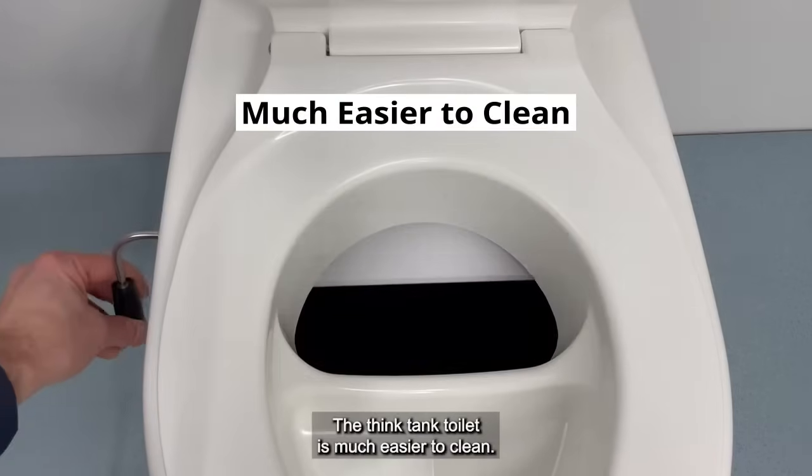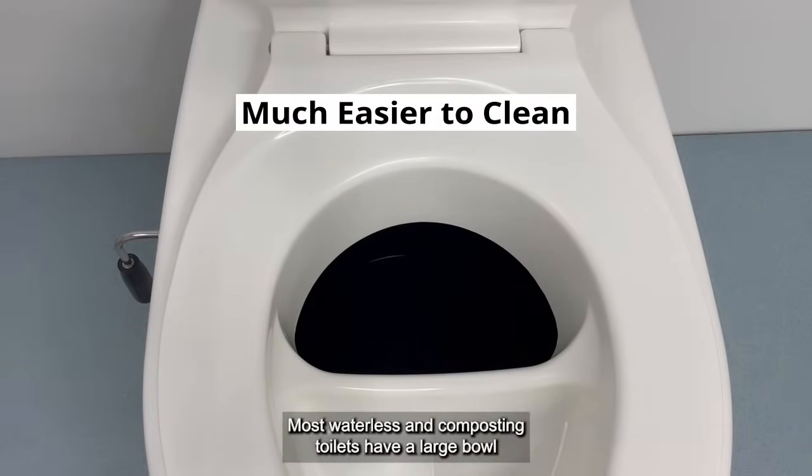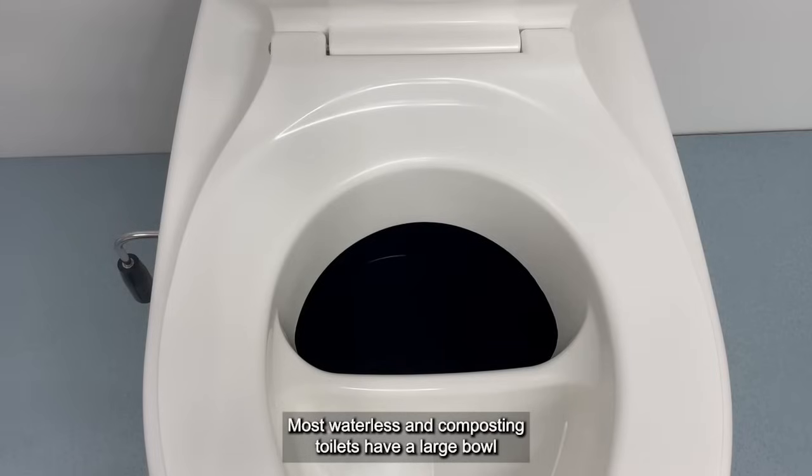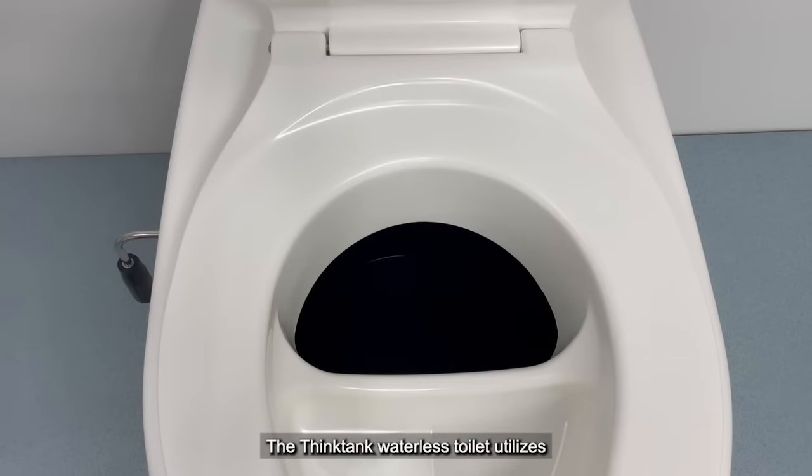The Think Tank toilet is much easier to clean. Most waterless and composting toilets have a large bowl with a small trap door for the solid waste, and a mess can result. The Think Tank waterless toilet utilizes a large chute with vertical walls — it's harder to make a mess and needs much less cleaning.